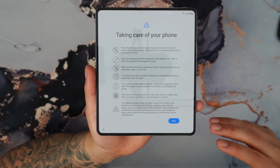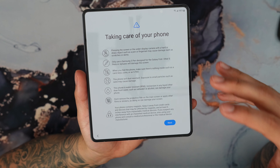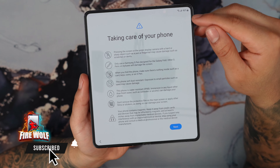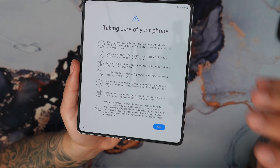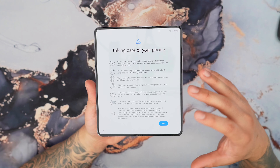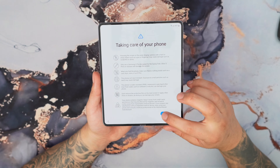Almost having the phone set up here, we get a caution statement from Samsung letting you know how to take care of your phone. This does come with a built-in screen protector, and they advise not to remove the screen protector at all because it would damage the actual screen itself. Make sure you read that and understand it so you have a better time with your Z Fold 5.